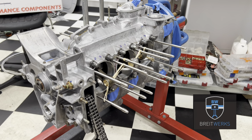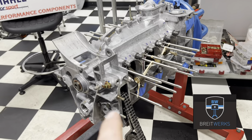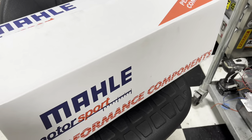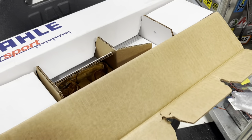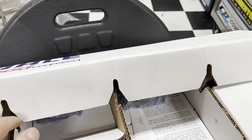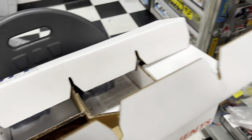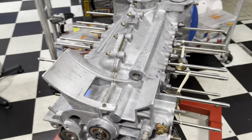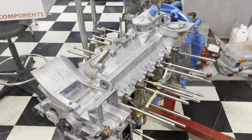Hey, Brightworks here. What are we doing? 1986 930 Turbo. We are going to put these fancy MOLLE Motorsport pistons and cylinders into it. So we're going to get those all out, get them weighed up, make sure everything's right, and we'll tag you along here as we go. Alright, we're on with it.